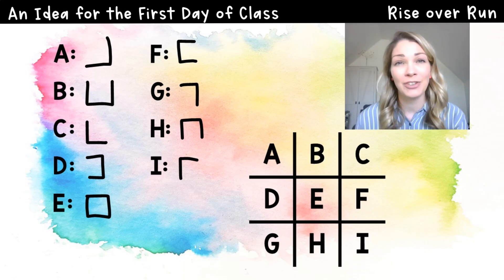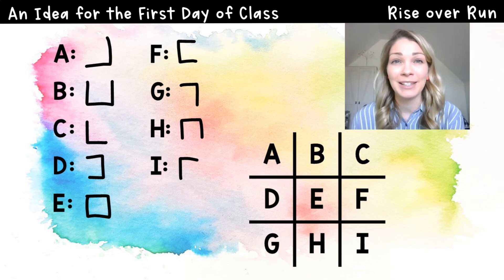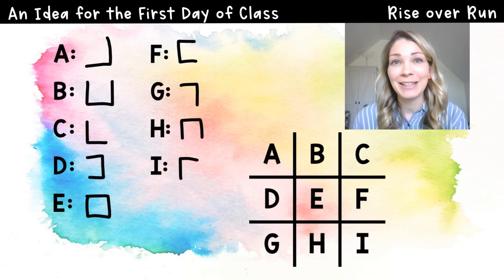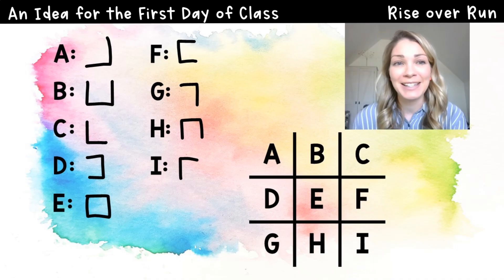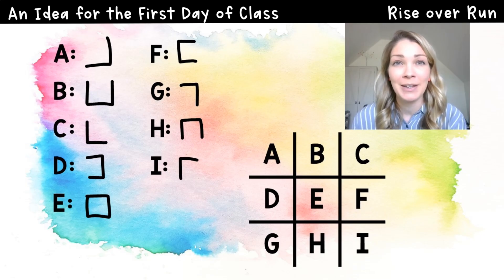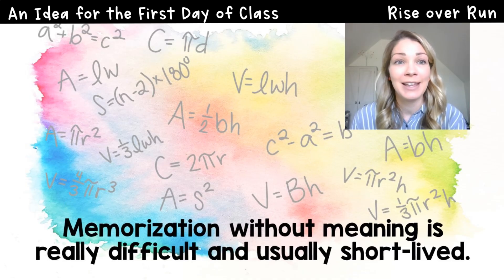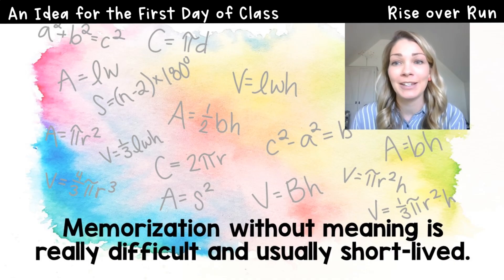I love to show this to students because usually they'll memorize maybe half, but they'll all agree that was kind of tricky. And if I asked them a week later, they probably wouldn't remember any of them. But this is very similar to what we ask students to do when we give them a formula without a meaning. Just think of all the formulas that students have to learn in middle school alone. You can see some on here, but the list is huge. And without understanding, we can't expect students to remember them, at least not for long.